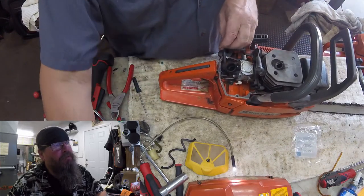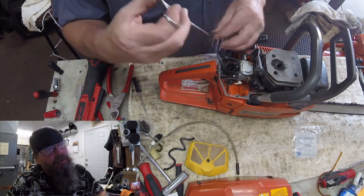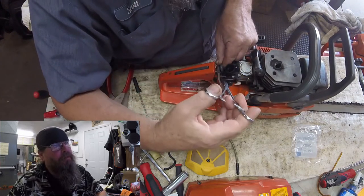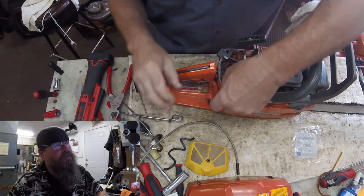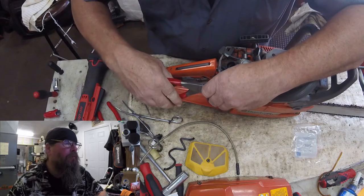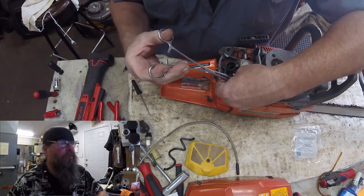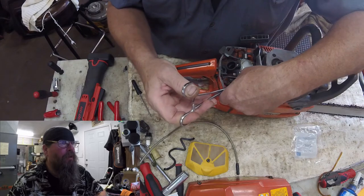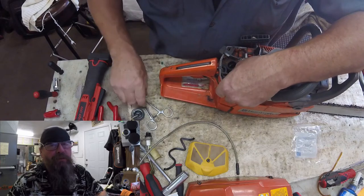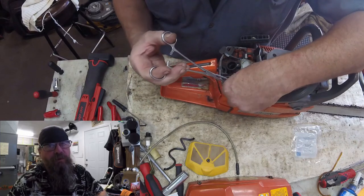The next thing I have to do is fish this fuel line underneath the throttle linkage, get it over to this side of the carburetor, and push it onto that white barbed fitting. Simple stuff — we're just going to flush-cut the end of the fuel line because right now it's cut at a taper. Then we'll push it onto the barbed fitting. You can't see me doing that right now because my big fat hand is in the way, but just take my word for it — we're pushing the fuel line onto the barbed fitting.